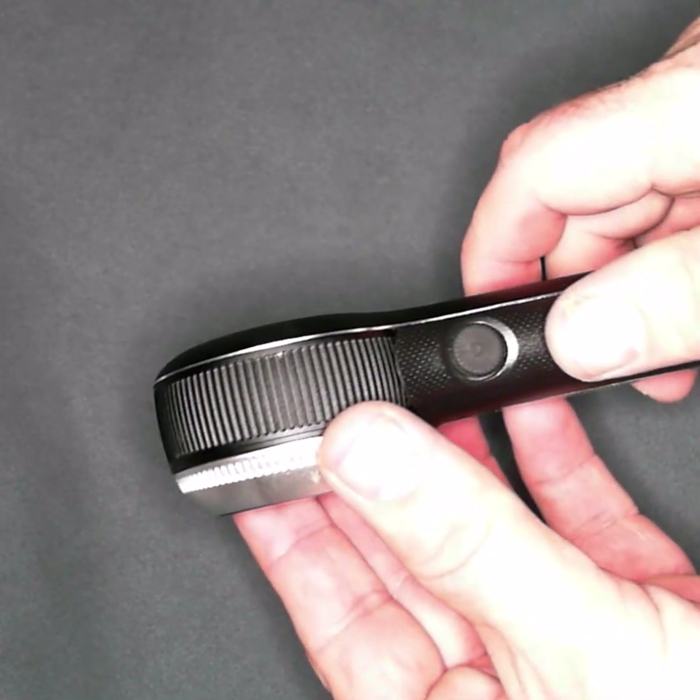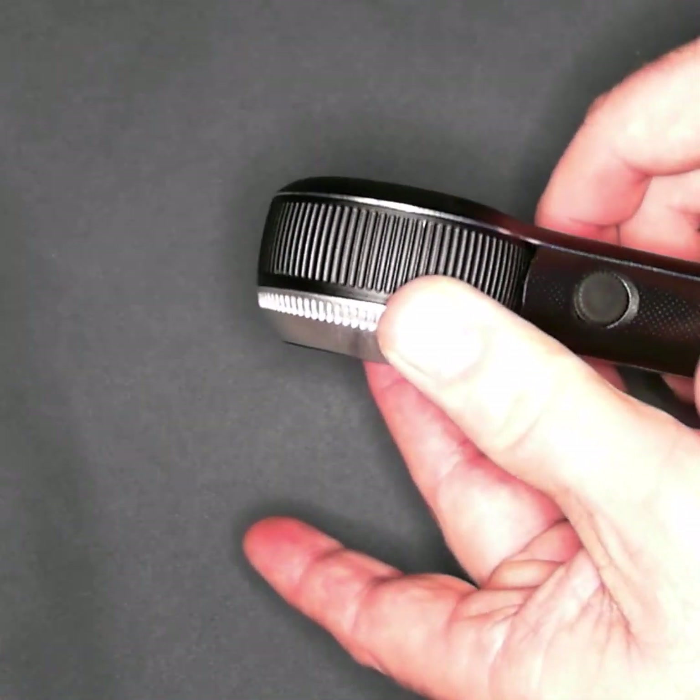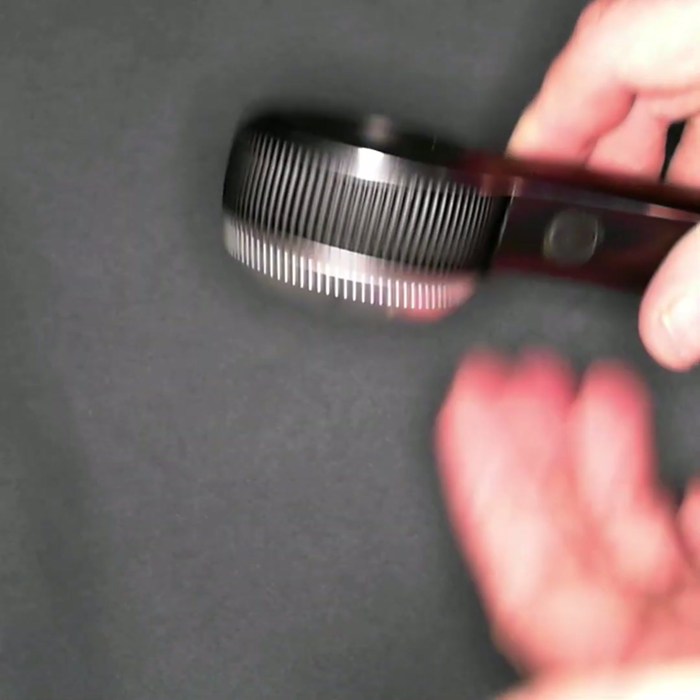But when the faceplate is seated and screwed on, to be honest, it's not coming off. That's not going to be a problem.